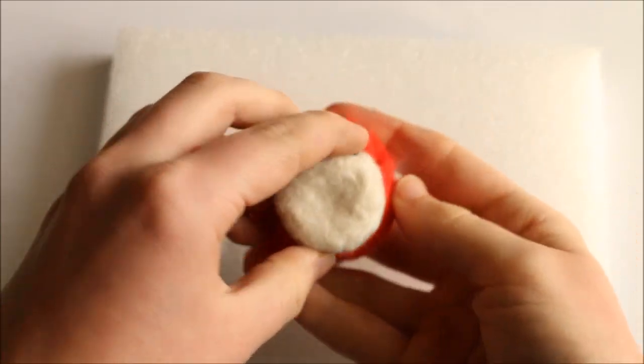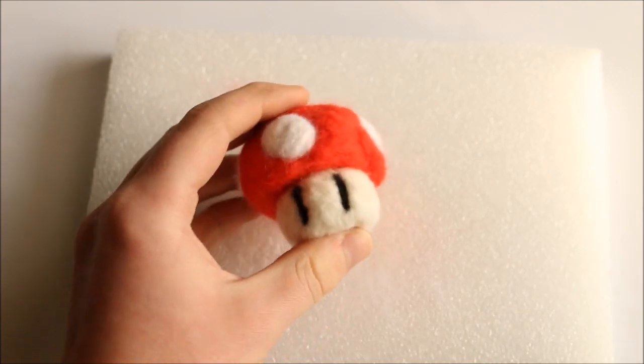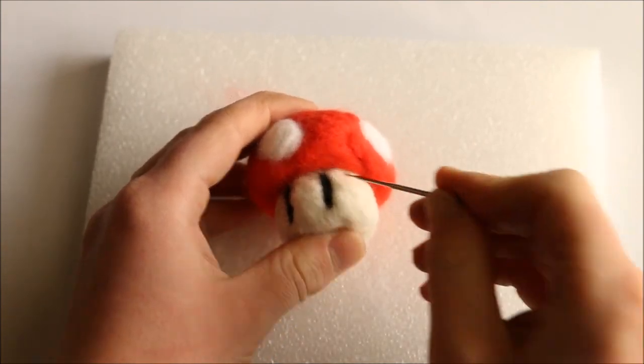To connect the base to the top of the mushroom, position it where you want and then poke around the top edge where the two pieces meet to join them together.